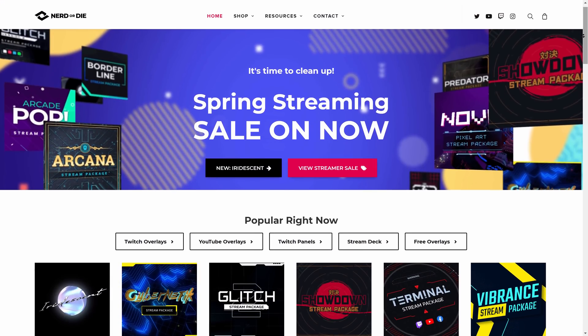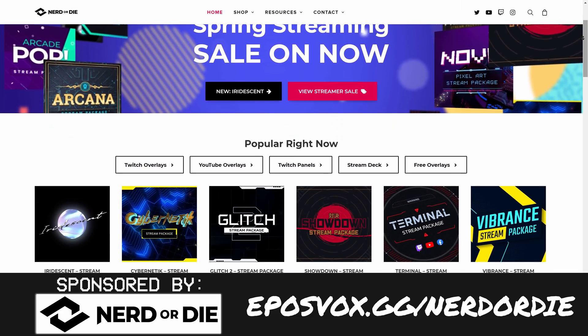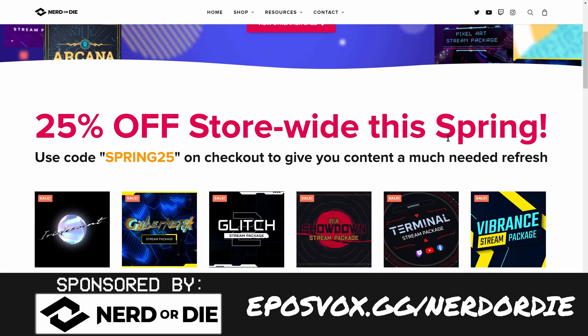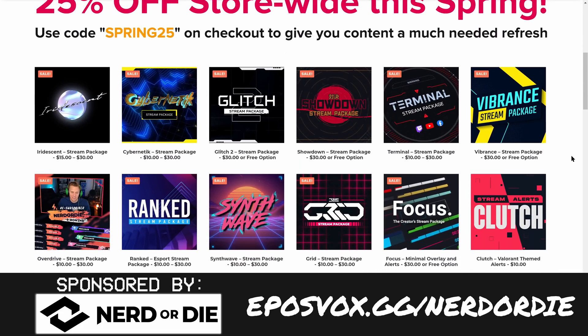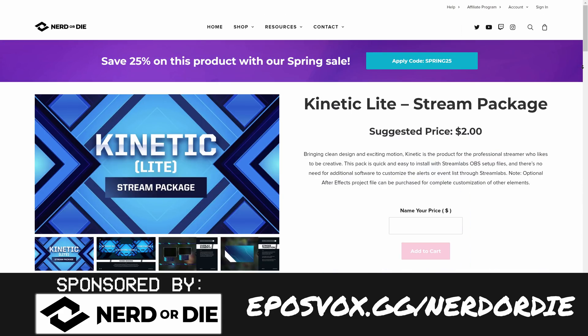Now set up your normal stream profile as you usually would. For this I'm using a Nerd or Die stream package called Kinetic. You can check out our sponsor Nerd or Die at eposvox.gg/nerdordie. They're currently having a spring cleaning sale — save some money on stream overlays and upgrade your stream today.